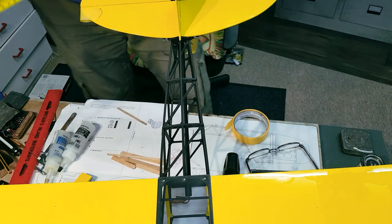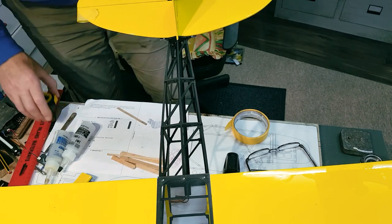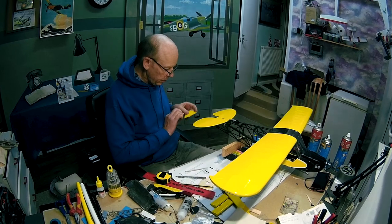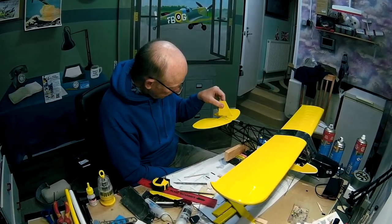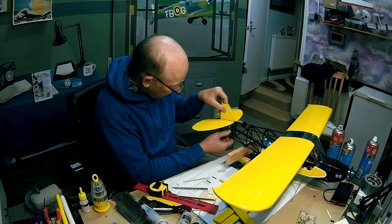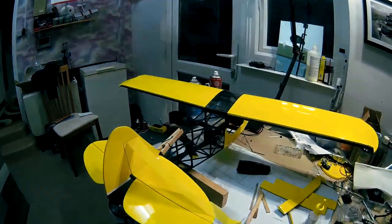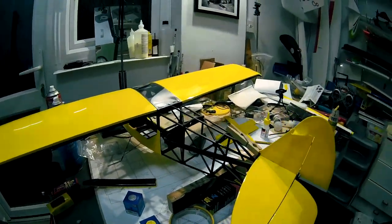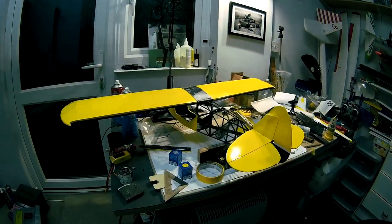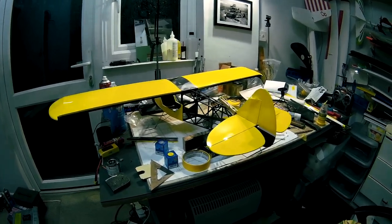About four fifteen thereabouts. Good. So we'll just drop that in there like that. We'll let that set, and as soon as it has we'll come back to it and stick in the flaps and ailerons. Looking good.